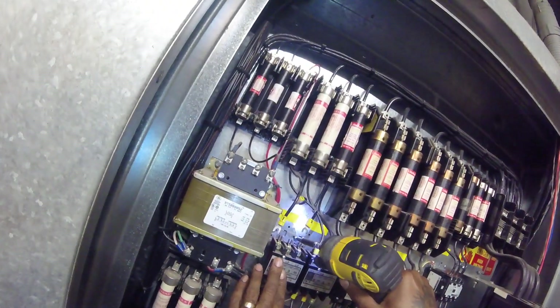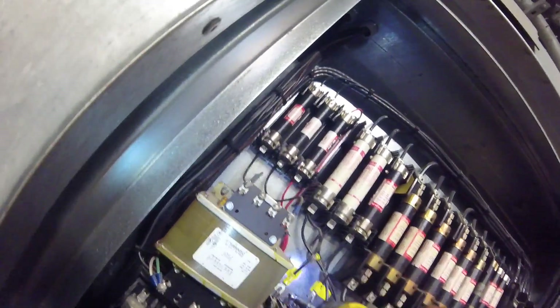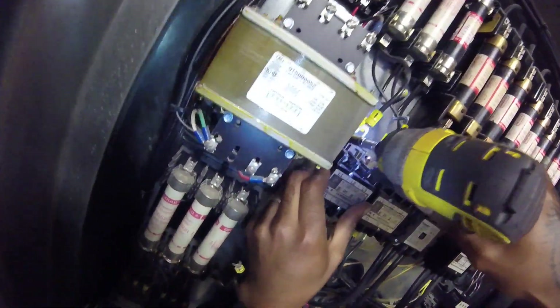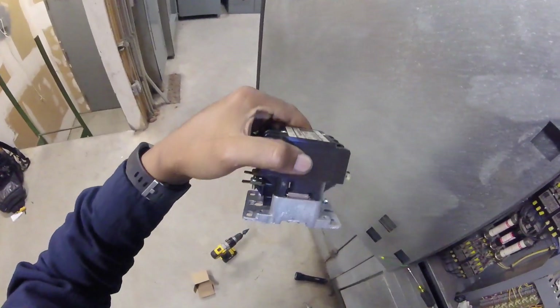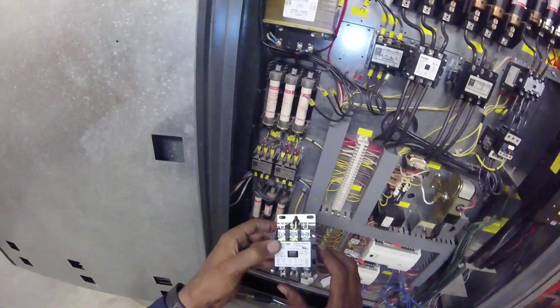Replacing the contact for HVAC — this is a heater contact. It was pitted real bad and making a loud buzzing noise. I think this is the original contact for this unit, from 1993. So we definitely got our money's worth on this one — about 20-something years old.